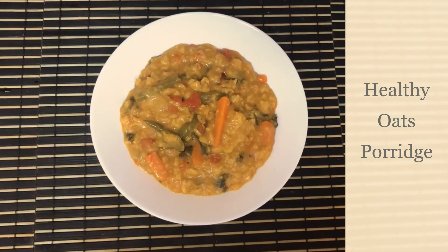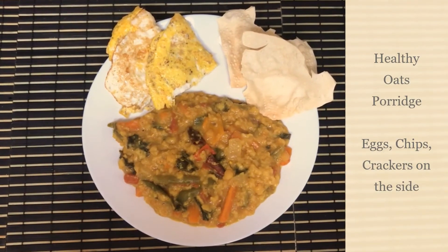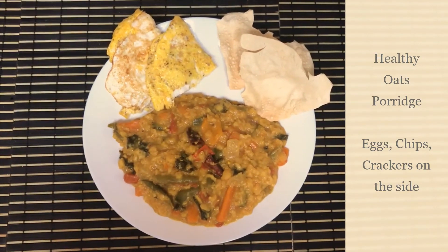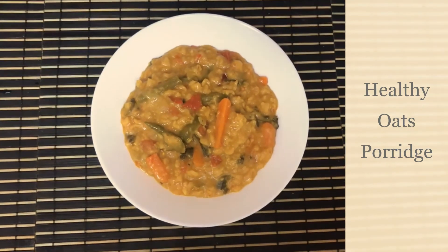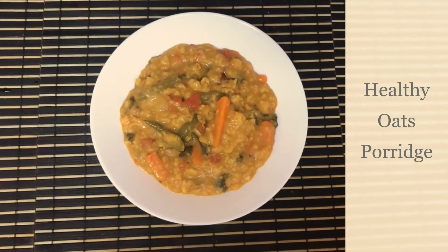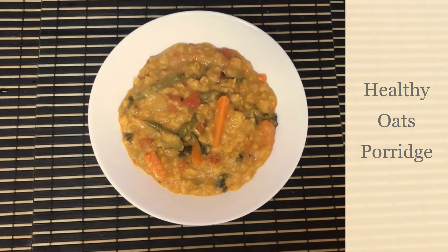Healthy and delicious oats porridge is ready to serve! Feel free to add eggs or chips or crackers on the side. Give it a try — I'm sure you guys are going to love it. Let me know in the comment section below. Please do not forget to like, share, and subscribe to my channel. See you in my next vlog, till then take care, bye bye!